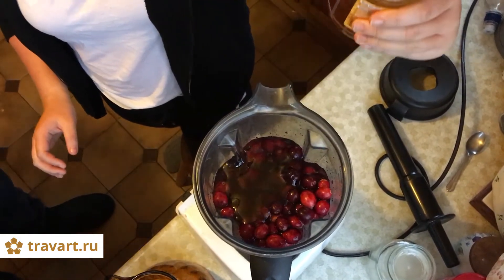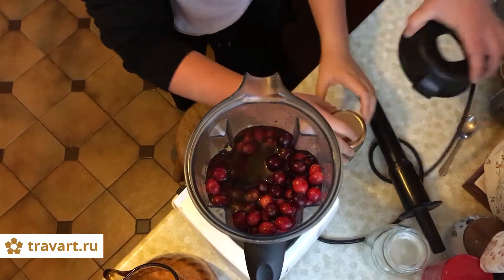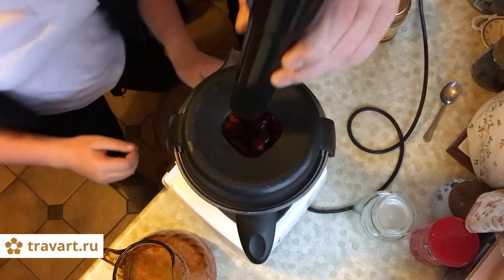Half a jar is gone. Put the lid on — no, not with honey, on this one. Put the lid on. And put this one.